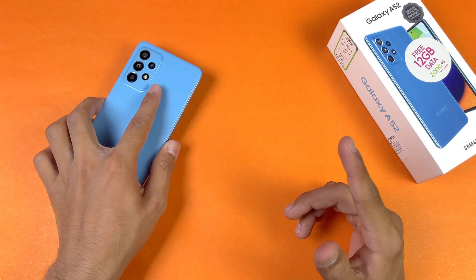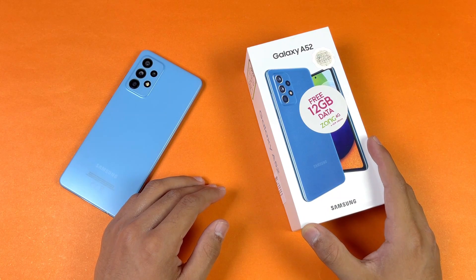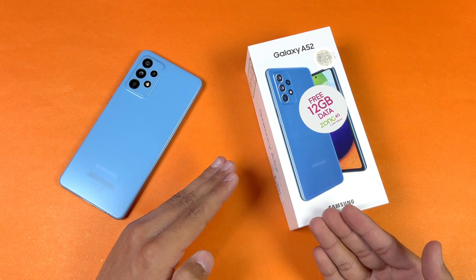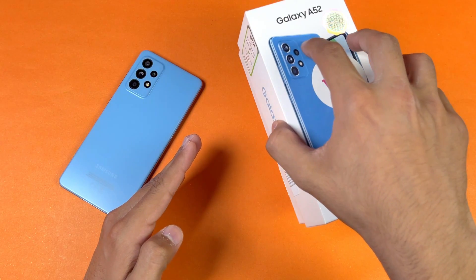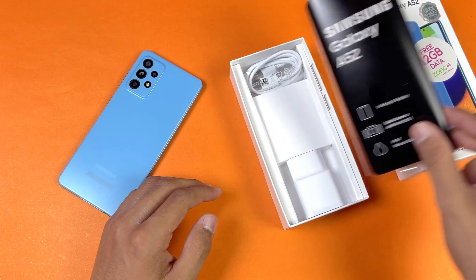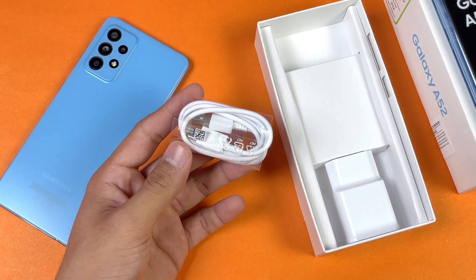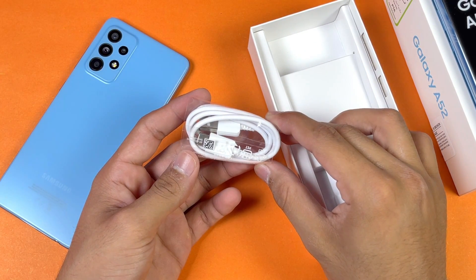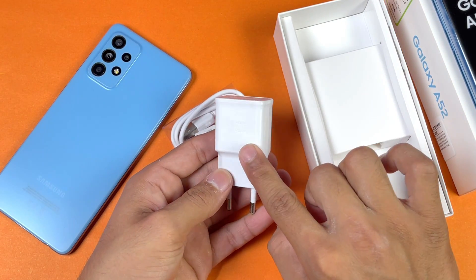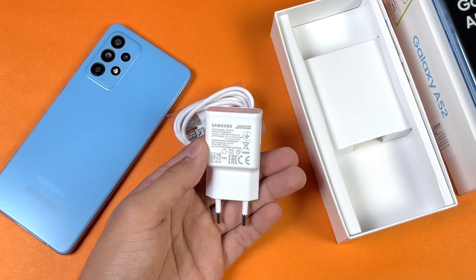First let me show you the charger and cable that you get with the Samsung Galaxy A52 right out of the box. I already did an unboxing of the A52 on my channel, so if you're interested go watch that. This phone also has 8GB of RAM with 128GB of internal storage. You can see we get a USB Type-C to USB-A cable with the A52, and the charger says 'adapter fast charging' — this is a 15W fast charger included in the box.